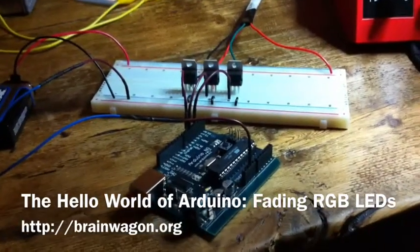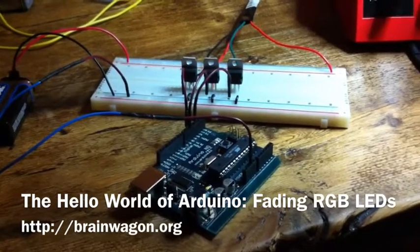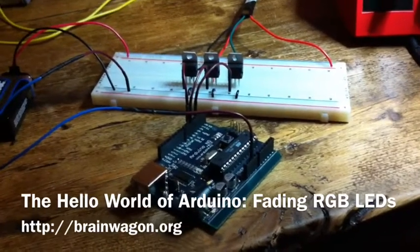Hello everyone, this is Mark van De Wittering of the Brainwagon blog. It's a Saturday night and I wasn't feeling too mentally sharp, but I figured I'd go and tinker something together.